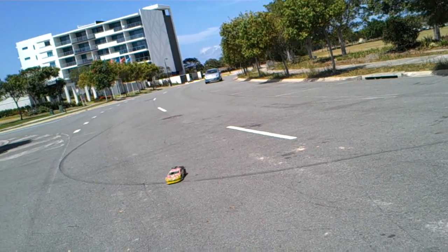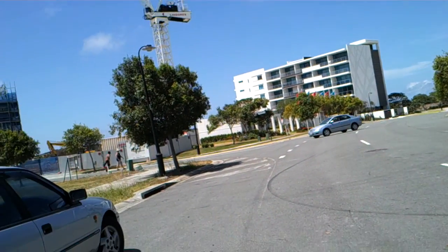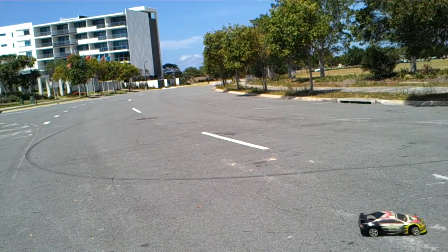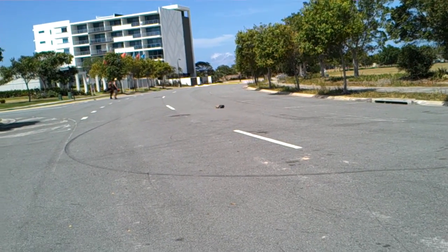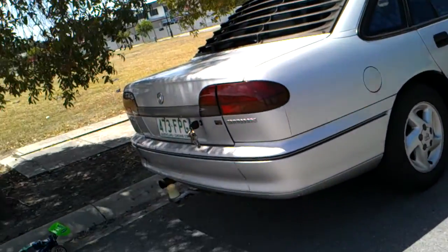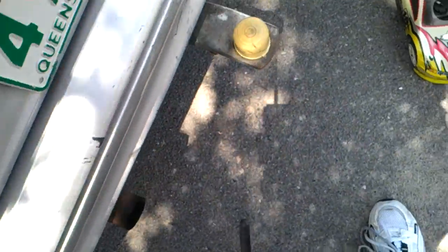That'll be right, this person will probably drive right up into me road.